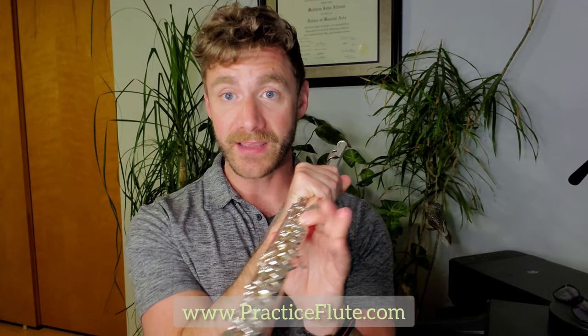Let's try playing that. You're lifting one finger at a time from G to A, A to B, B to C, C to B, B to A, A to G. Three, two — four-note pattern.